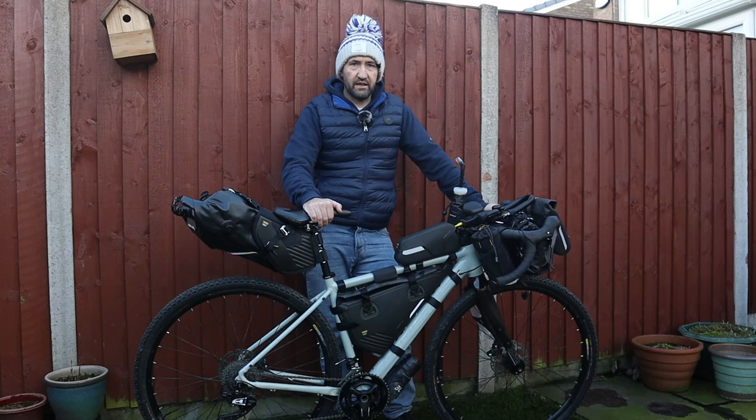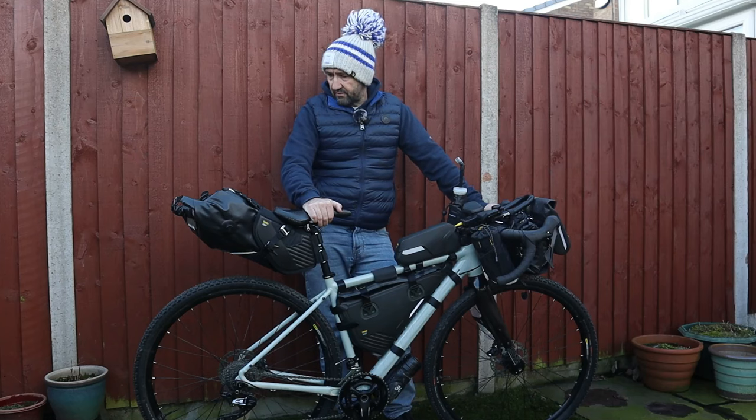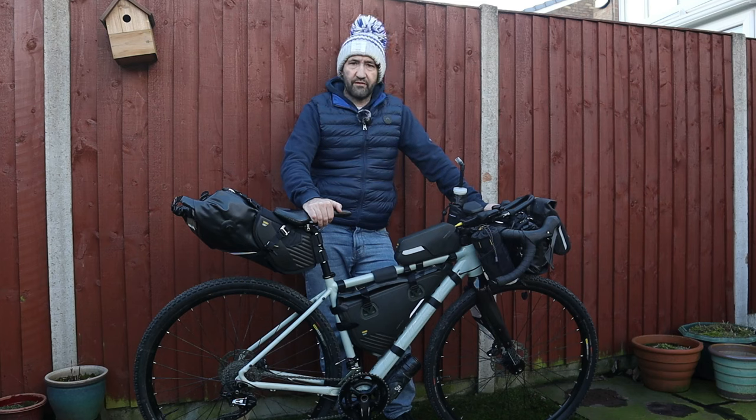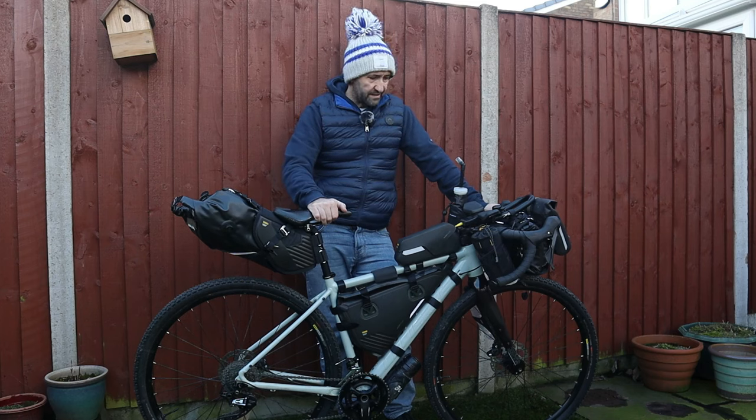We need to make it enjoyable because that's what it's all about — going out, exploring, and having fun with my friends. It's just something a little bit different to triathlon and it makes sure that I keep getting active.